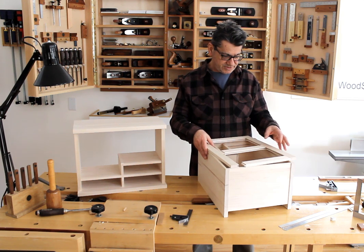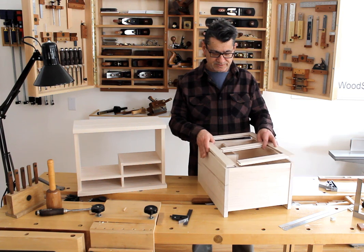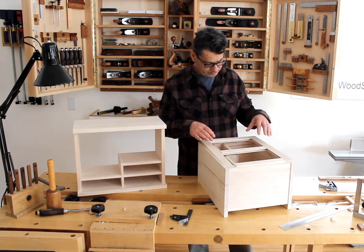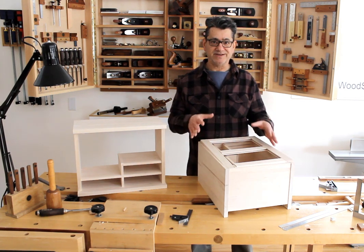So where I'm at now is the back panel frame. I've just created it and I need to create the actual back panel inserts next — custom inserts — and I'll do the same on the second cabinet.